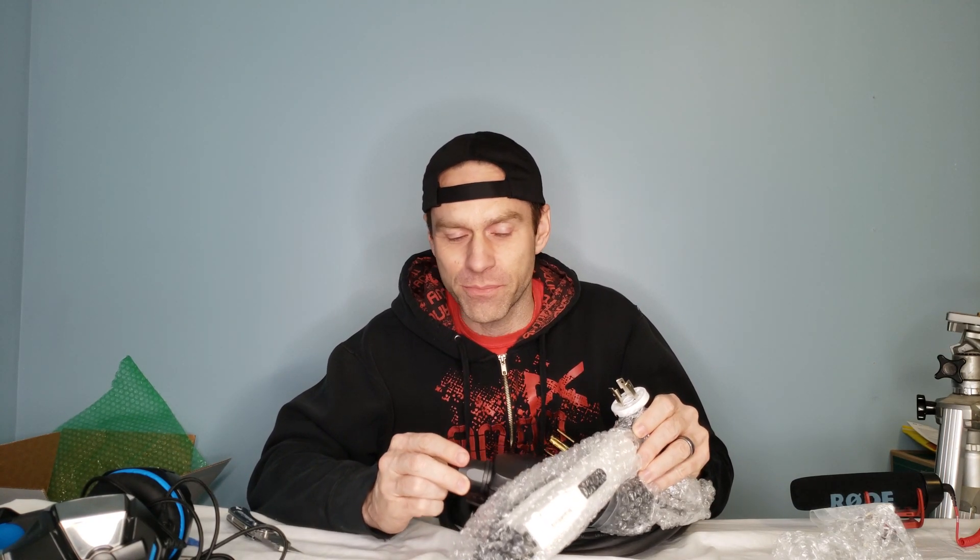The good, the bad, the ugly. The good: home chargers usually start around $1,000 — this was $300 Canadian. The bad: you have to install a dryer outlet if you don't already have one, and if you don't know how to do it yourself, an electrician is going to cost a lot. But I can do it myself, so it's going to cost me roughly $200 in materials. So I'm still at $500 — still half the price of a home charger without installation included.